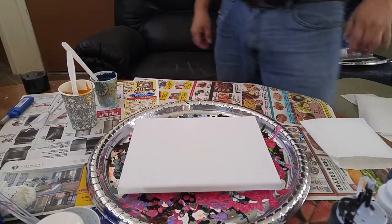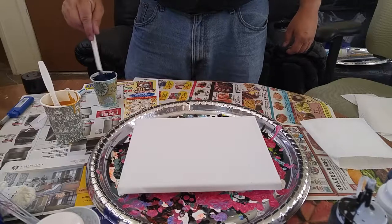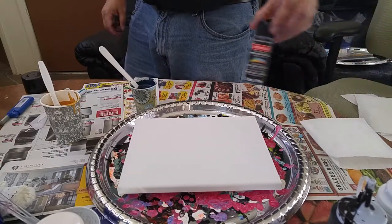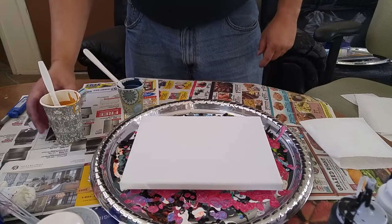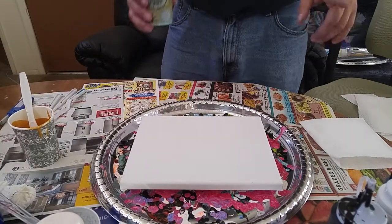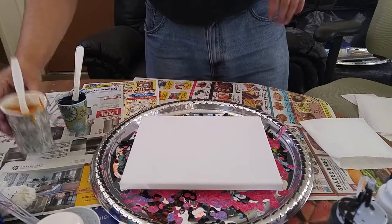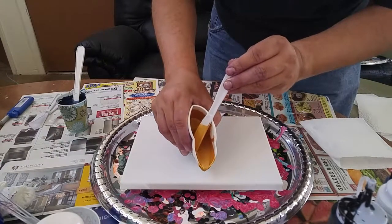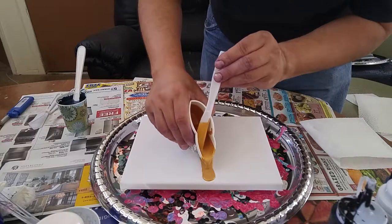Hey everyone, had enough gold paint leftover from the last pour that I'm gonna do another one. I'm going to match up the gold with some midnight blue metallic paint. The concept is to do the gold down the middle, black on the outsides, and then swipe out with the gold. I did one of these before but didn't film it — you can check it out on my Instagram page. It was good but not perfect, so this is my second take with this style. Trying to get this gold nice and thick down the middle.